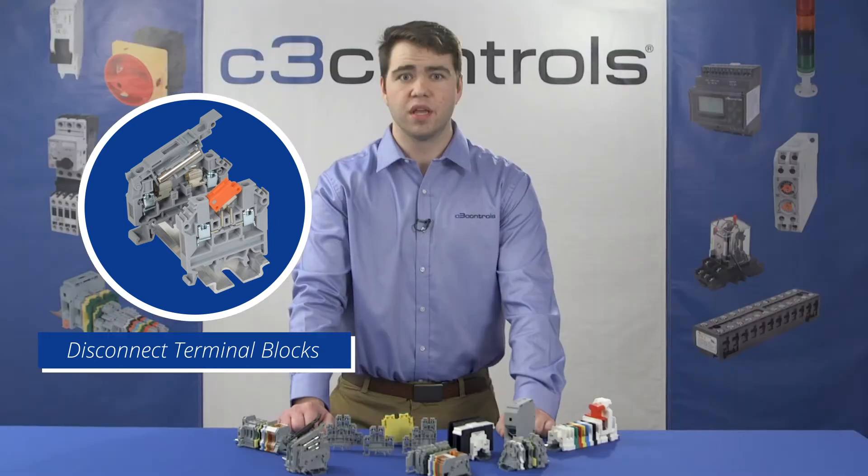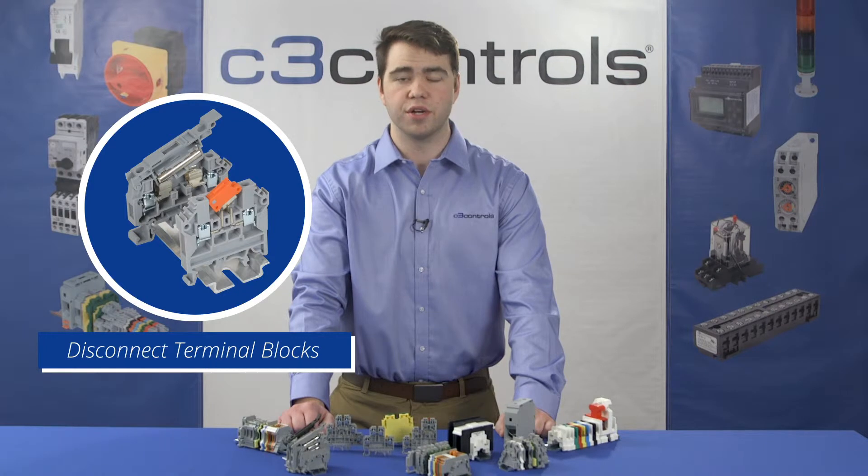Power distribution blocks are mainly used for electrical power distribution from a single input to multiple outputs. And finally, disconnect terminal blocks: in these blocks, wires can be easily disconnected by a knife switch or a lever. Disconnect terminal blocks are also known as switch blocks because they allow easy connection and disconnection without affecting the wiring.